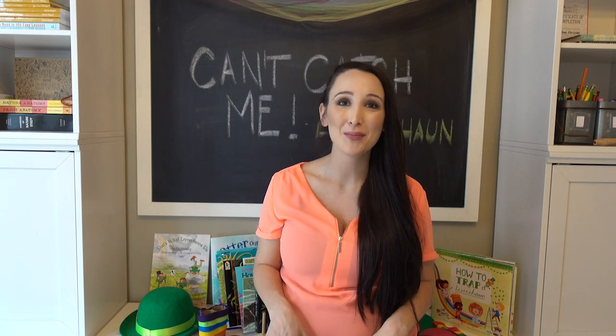Hey everyone, this is Melissa. Welcome to my channel. I am a homeschooling mom of two with one on the way and today we're going to be talking about and looking at our homeschool room setup. So if you want to see more homeschool content, make sure you like and subscribe because I'm going to be keeping up with all of our day-to-day homeschooling activities and some of the things that we do here.